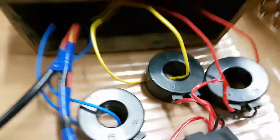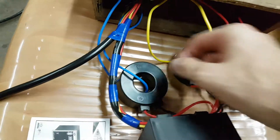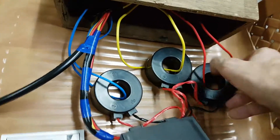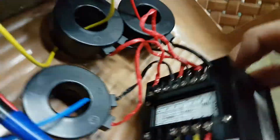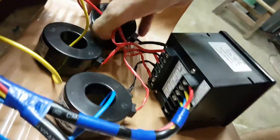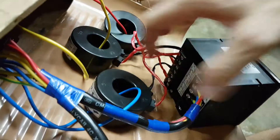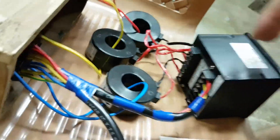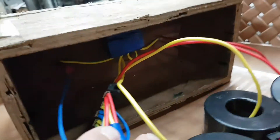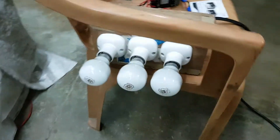which matches the current transformers. And we have these yellow, red and blue phases going through the respective current transformers — red at the top, yellow in the middle and blue at the bottom. And then there's the neutral, and there's a block in there joining all the neutrals for three light bulbs.